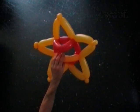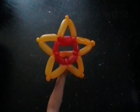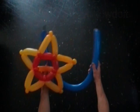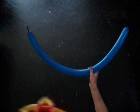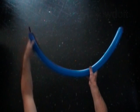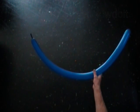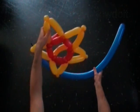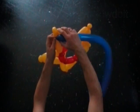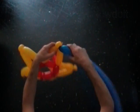The shield would look much better if you added some more balloons to it. Let's try it. Inflate a blue balloon leaving about one inch flat tail. Tie the nozzle of the blue balloon to any point of the star. We are going to use the blue balloon to make a joint between the points of the star.